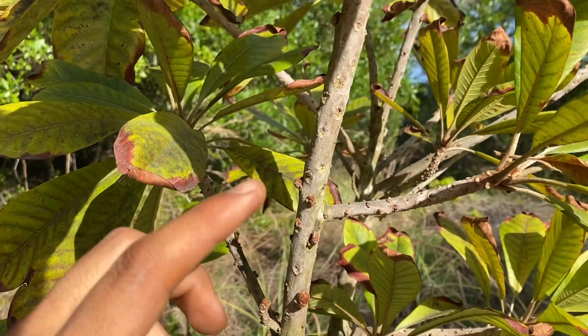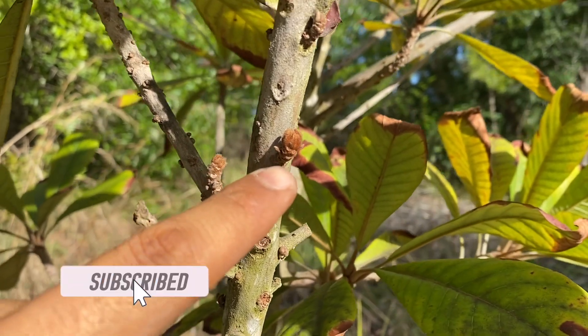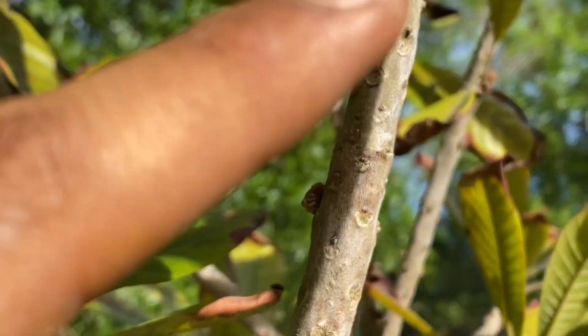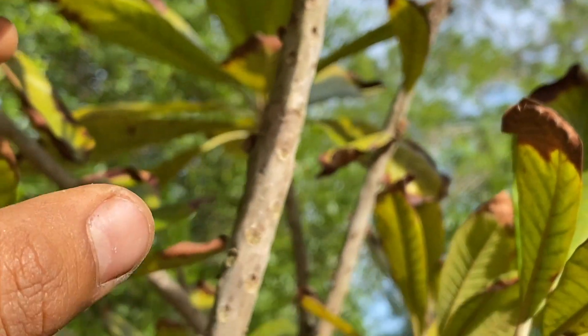I believe the flowers didn't set just because I was transferring it to the ground. But as you can see on the mamey, it is actually pushing out brand new growth — there are new growth buds all along the branches. I'm really happy that it is already trying to get established and push out new growth since it was transplanted to the ground.